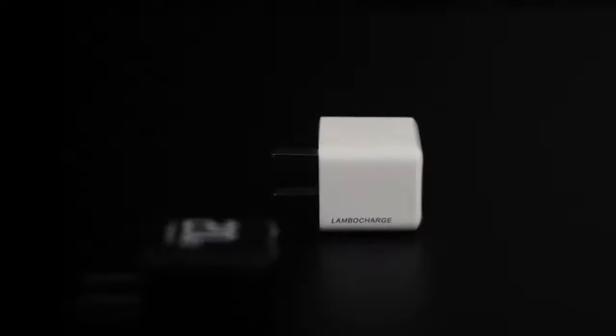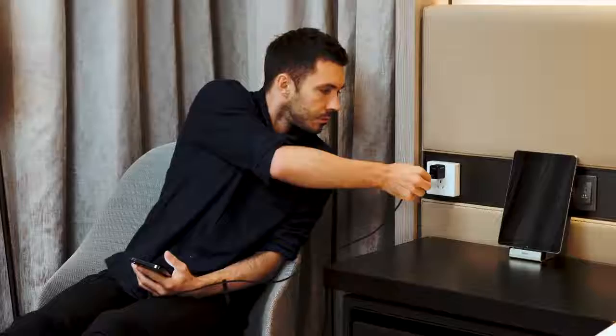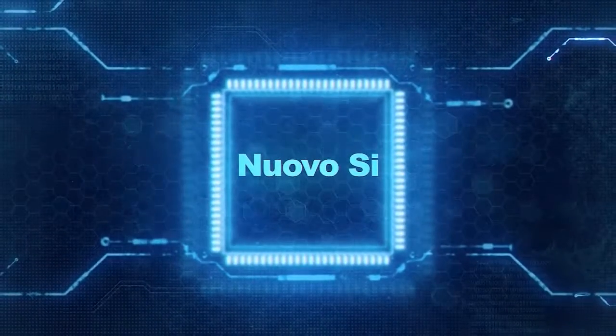LamboCharge features two USB ports which can deliver up to 20 watts of power. You can plug in your LamboCharge anywhere you desire without carrying another enormous adapter. Moivo C Technology ensures peak efficiency in the multi-layered design, minimizing the size of LamboCharge with no wasted space.